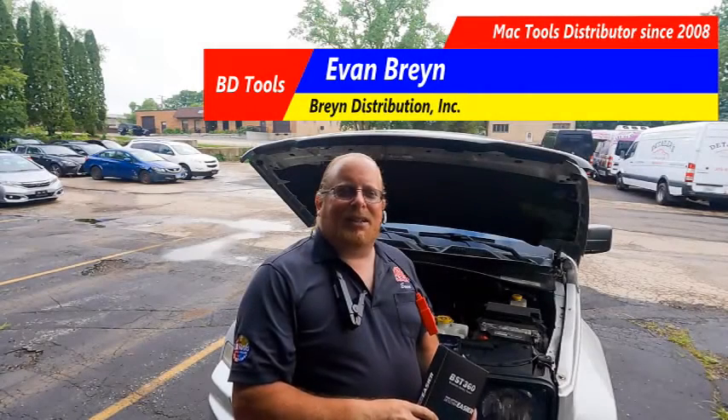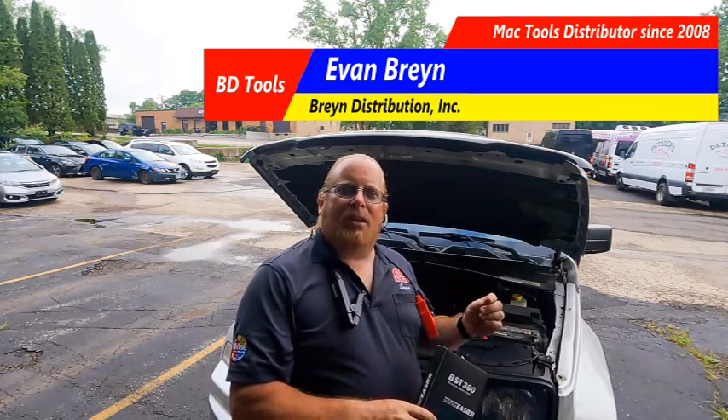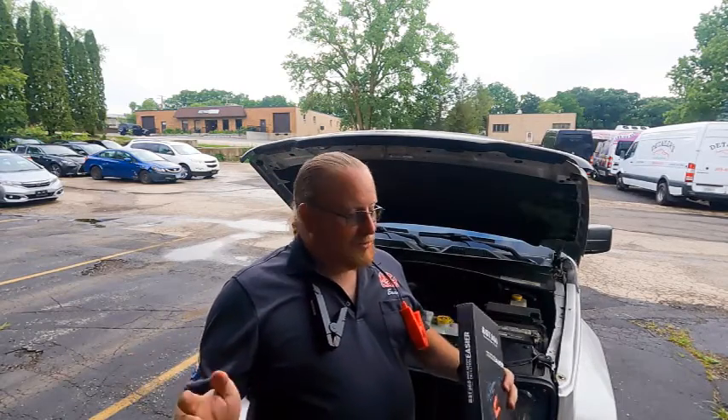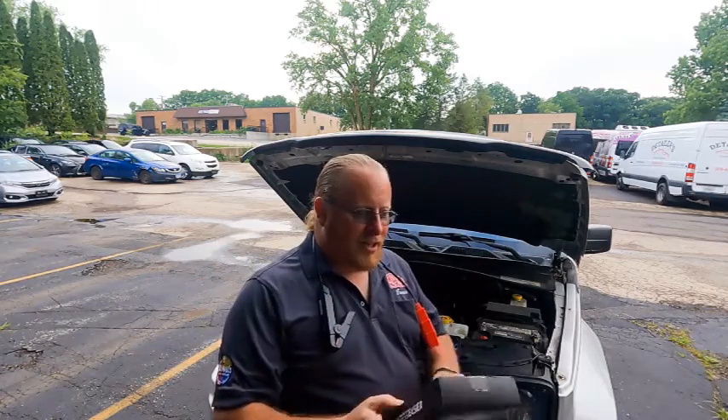Mac Tools nation, BD Tool customers — at our tool show a few weeks ago we discussed a new battery tester, the Launch BST360, available through Mac Tools. They came in about an hour ago, and because we love our toys and new products, we wanted to get a video done on this as soon as possible. Where before we did the video based on what we saw at the show, we actually have it here in our own hands.